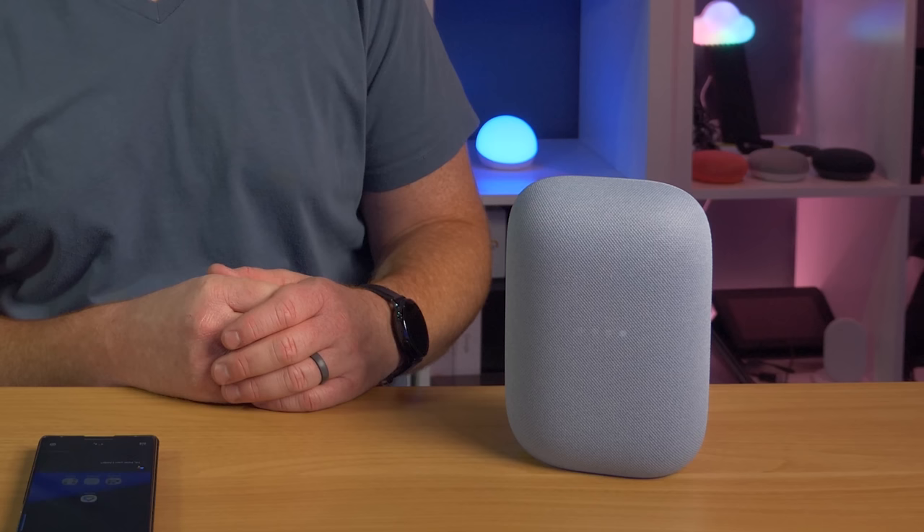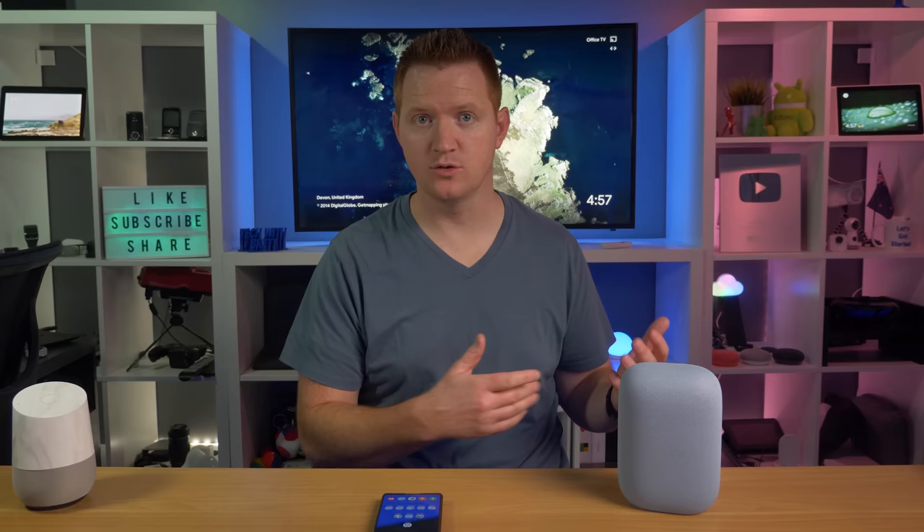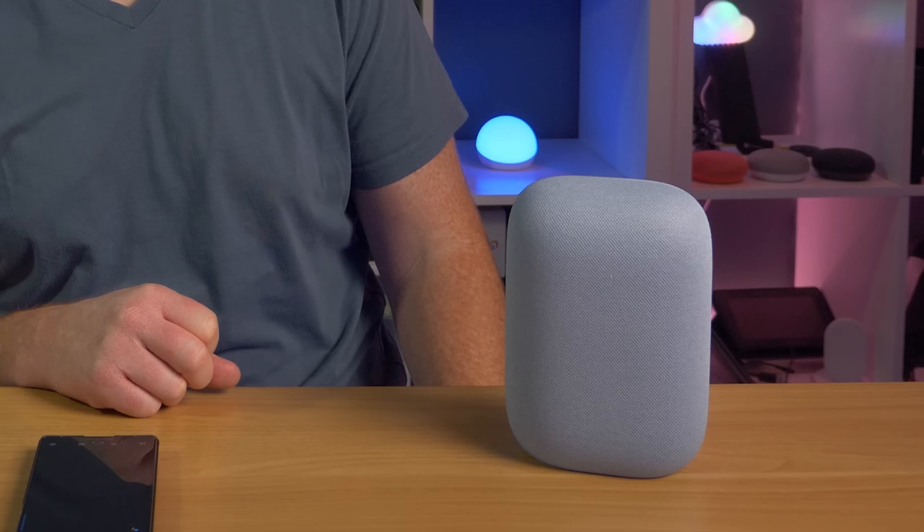Once you are done using the Nest Audio as a Bluetooth speaker, you can say: disconnect Bluetooth — it responds: Bluetooth is disconnected. The next time you want to reconnect, say: connect to Note 20 — it responds: looking for paired devices, Bluetooth is connected. You could also say the name of your device and it was able to find it that way. Then say: turn off Bluetooth — it responds: Bluetooth is disconnected.